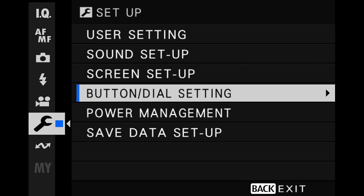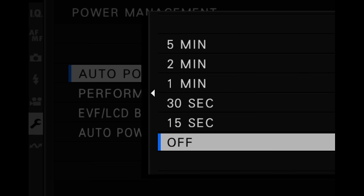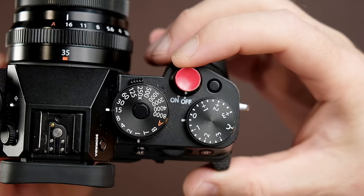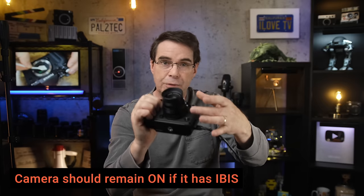Remember, your lens is not going to be attached to the camera, but you do not want to accidentally press down on the shutter release and start taking a photo in the middle of cleaning your sensor, so that setting will help prevent that. Next, go down to power management and make sure auto power off is turned off — this will prevent the camera from automatically shutting off while you're cleaning. And make sure your camera remains on, because having the camera on with IBIS turned off will help keep the IBIS unit in place while you're cleaning the sensor.